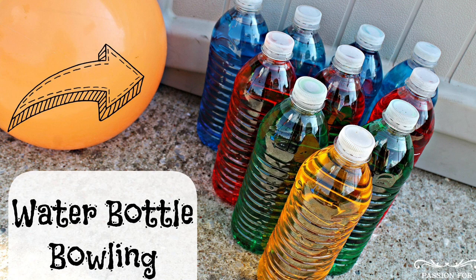For Water Bottle Bowling, you will play the game just like you would at any bowling alley. Please go to Google Classroom for written directions as well as a video on how to keep score with paper and pencil.